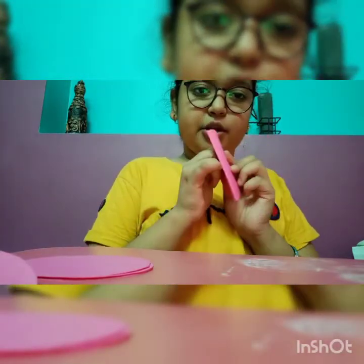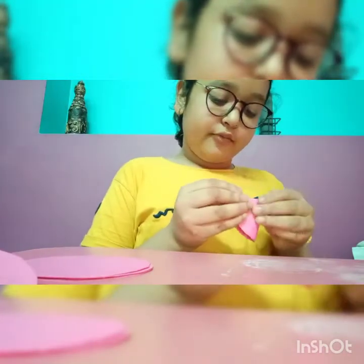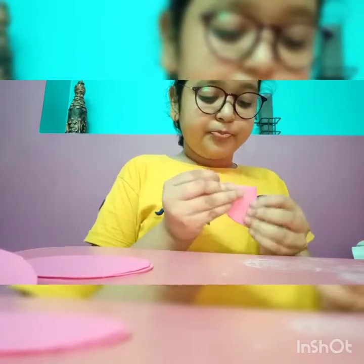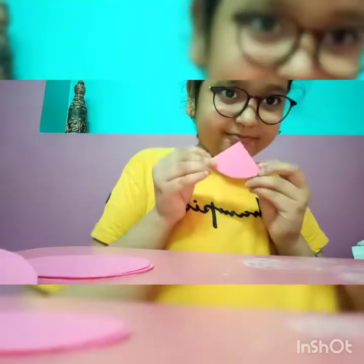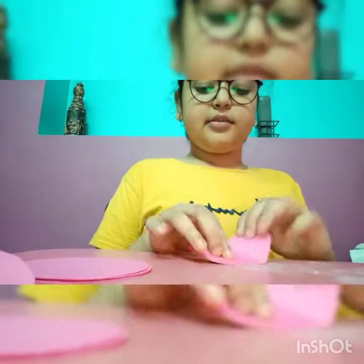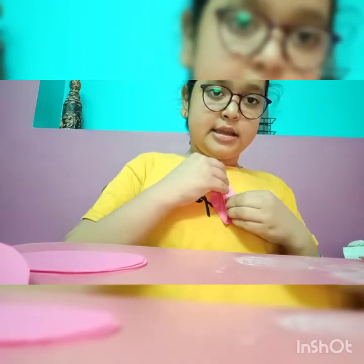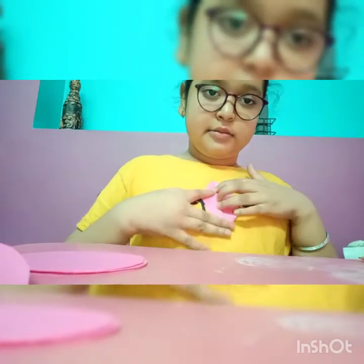I fold it into half, and again fold it — I am folding it into half. See, it's a slice of pizza shape. And I am opening it and fold it into half like this. You can see a line between it, and fold it into half. Then put it like this, put it like this, and fold it here.